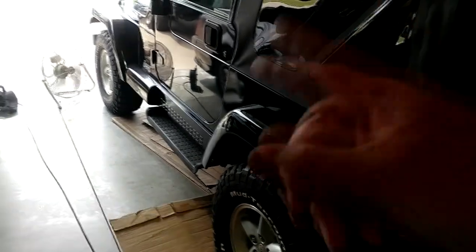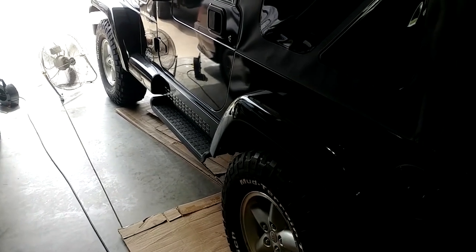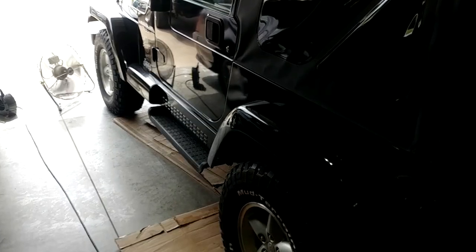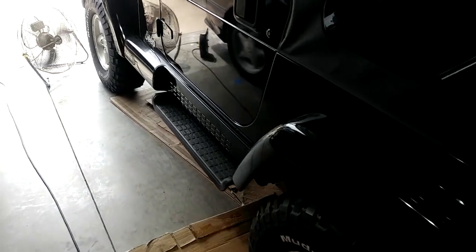The fun never stops around here. Took this thing out to get groceries - I don't drive it all that often, but I've been trying to get it back in the rotation a little more. The left front brake caliper hung up about two miles from home. It's not hung up solid, but this will be the third time this has happened. So it's about to get its fourth set of calipers.